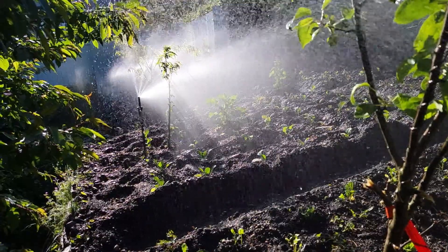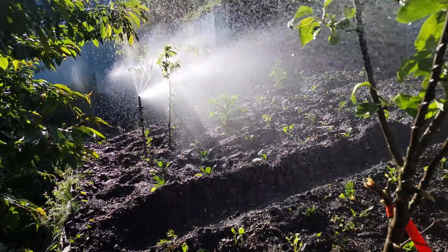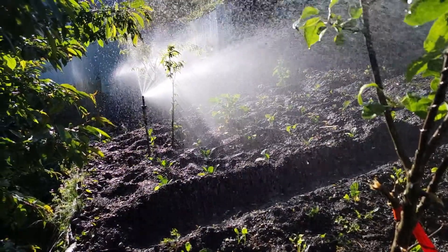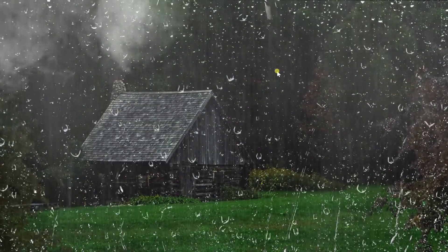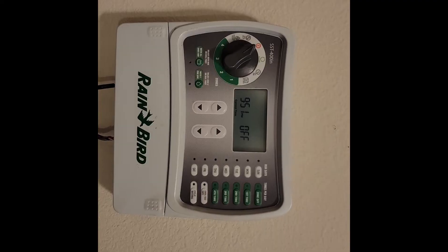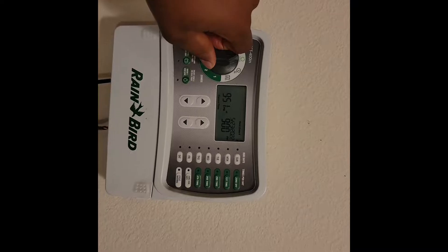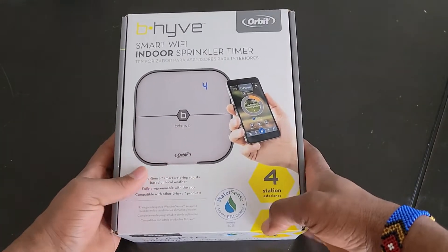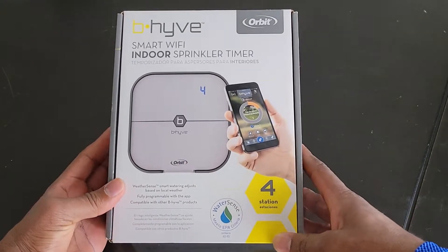We all understand that the aim of irrigation is delivering water to the plant under the most efficient and economic means. It has evolved over time, beginning with rain dependency, to using a hose, then we came to irrigation timers, and finally we're at the point of integrating Internet of Things devices that run on smart watering to irrigation systems.